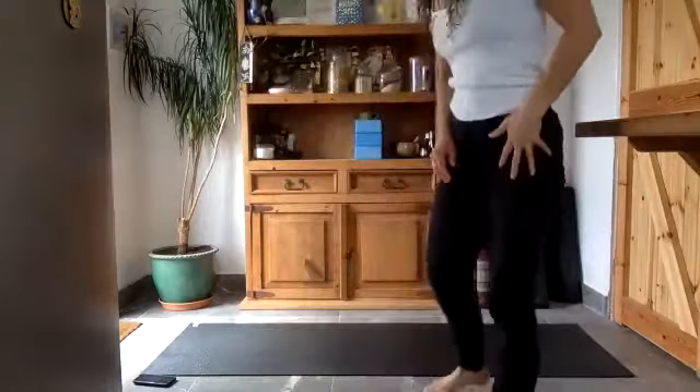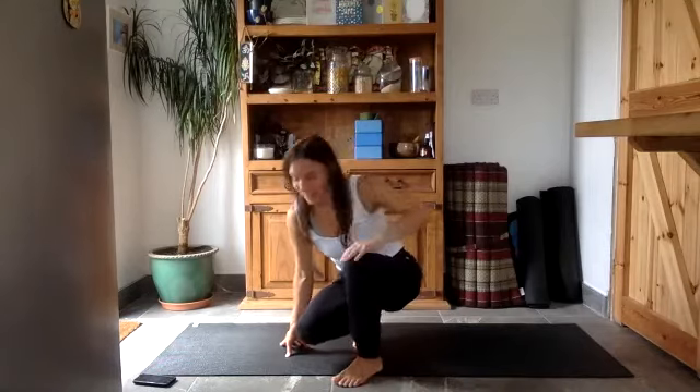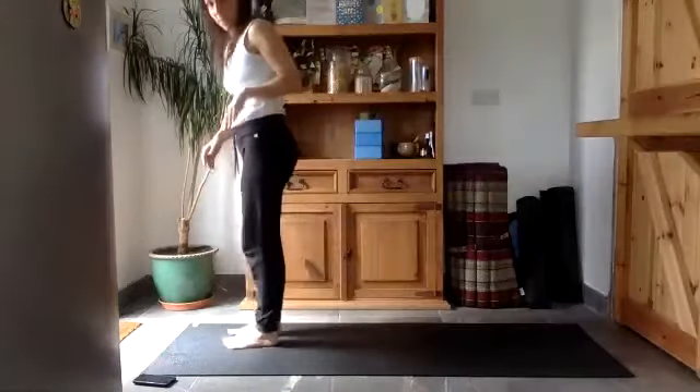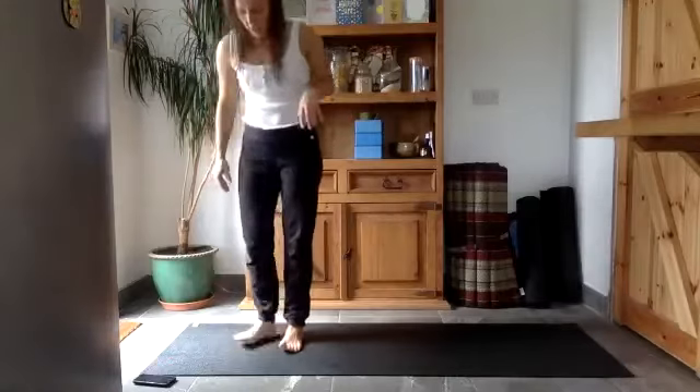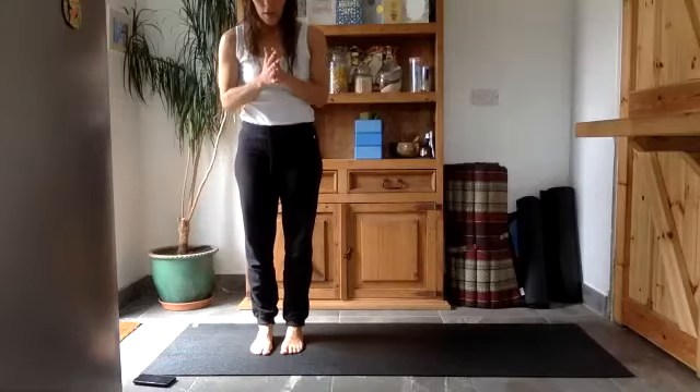Sorry, my hair is wet — it's always a challenge finding time to shower before or after class. I'm going to start standing today, so if you'd like to make your way to your feet, we're going to do a very easy flow just to create a little bit of heat and warmth in your muscles, and then make our way down onto the mat. Standing at the top of your mat, feet facing forwards, toes forwards, heels in line with toes.